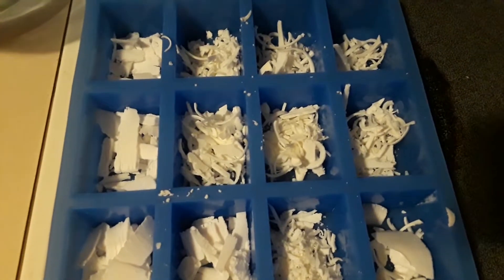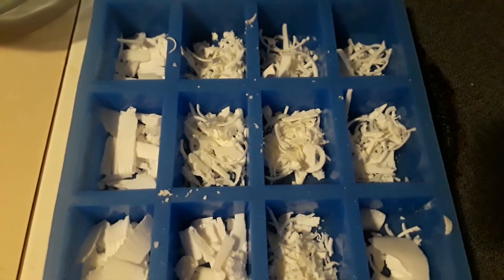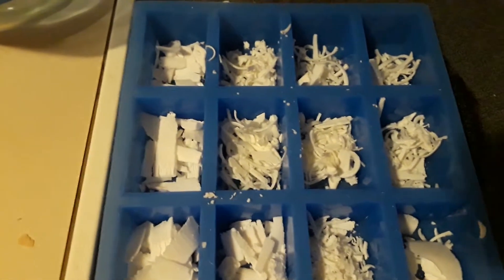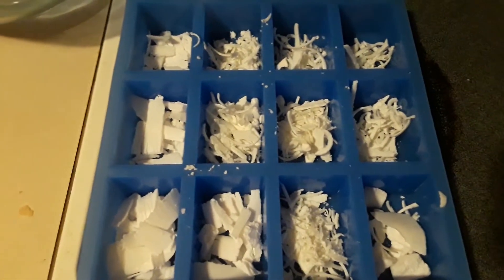I trim the soap with a potato peeler. When they come out of these molds, a lot of times there's a little edge where it overlaps right here, and it doesn't take any time to trim it. I've got a nice-sized bucket full of trimmings.